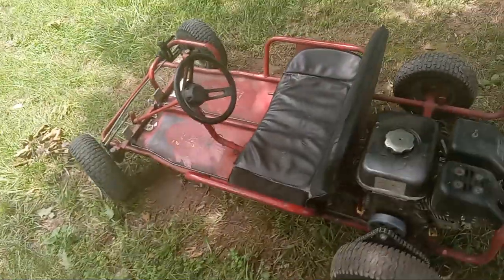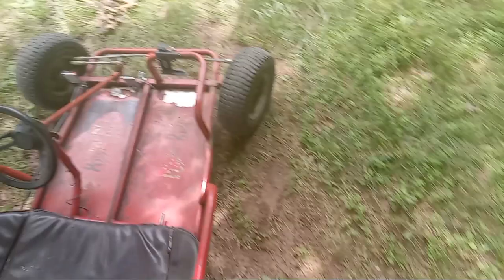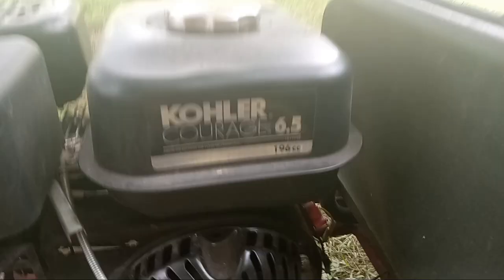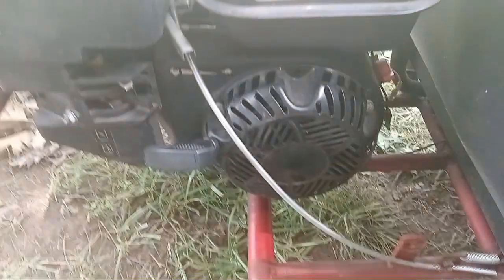We've got this little Kartco PowerRide 675 with a Kohler Courage 6.5 horsepower engine, 196 cc's, and I'm gonna start it.